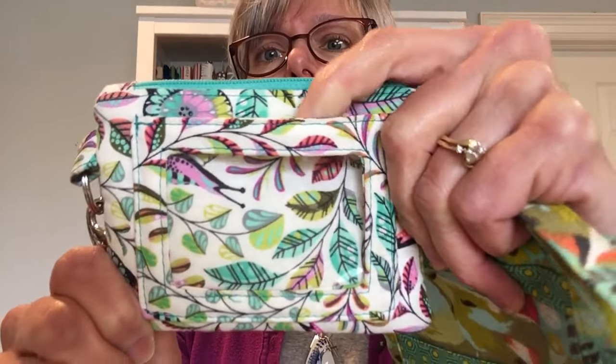The ID window in the pattern looks like this when it's finished, but that's not the one we're going to do today. I will do another video for that. So this is what we're going to work on today. I'm excited to get started, so let's get going.